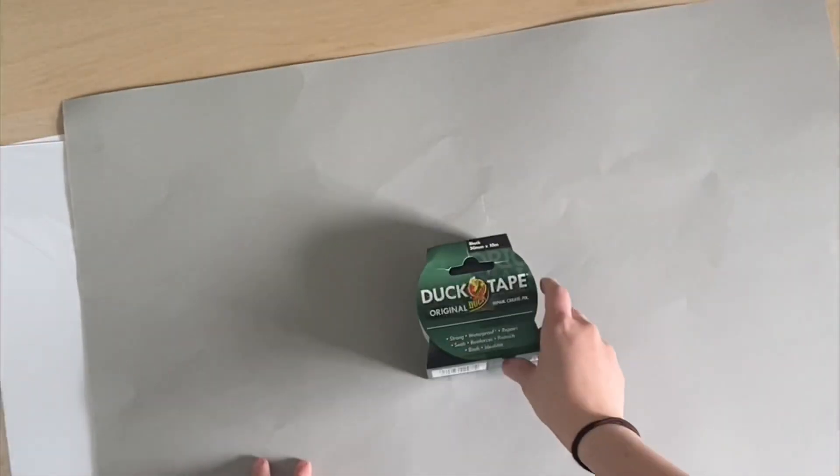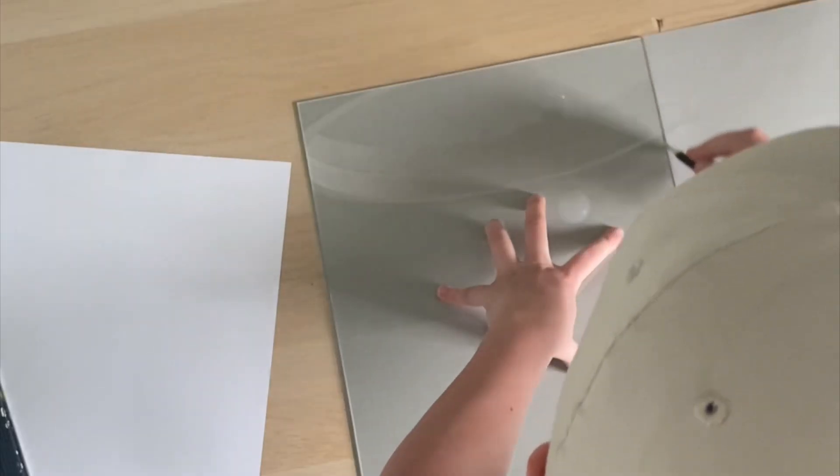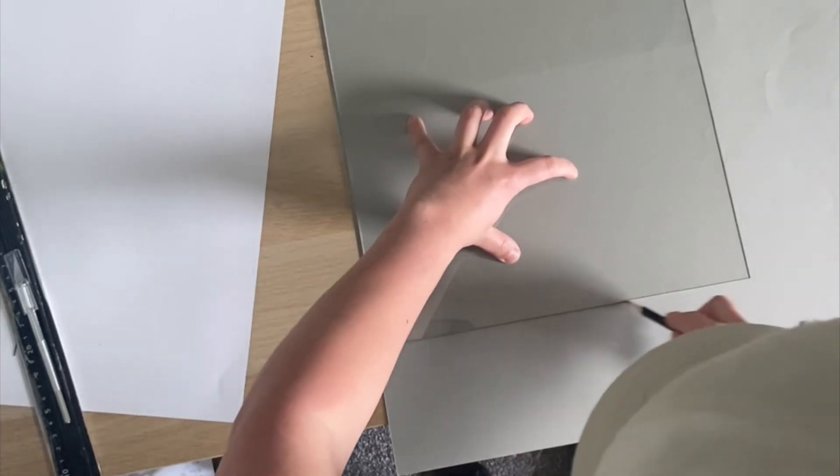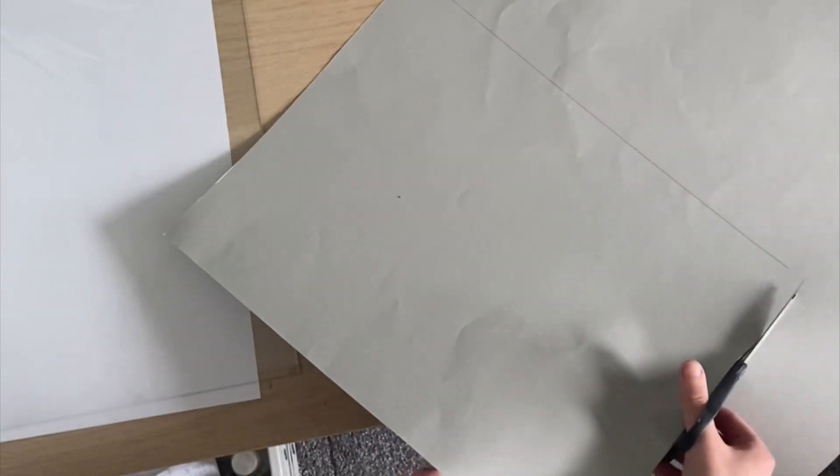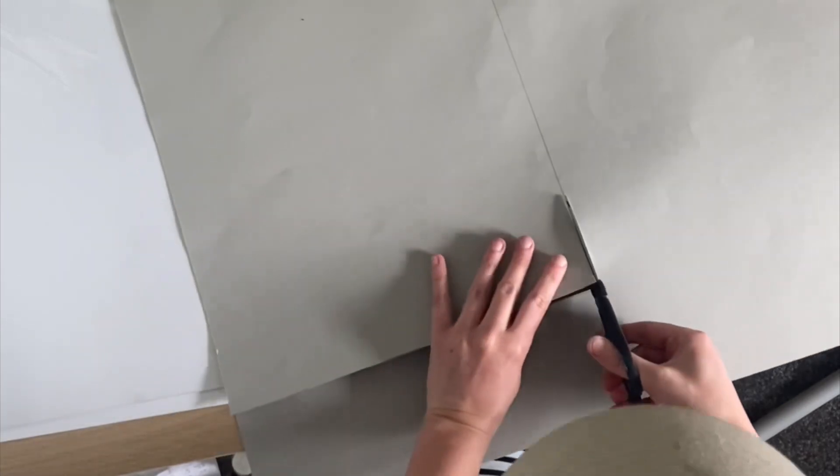Once you've removed the glass from the photo frame, place it on top of the paper and trace around it. Follow the lines to cut the paper out and this will give you the exact size you need.